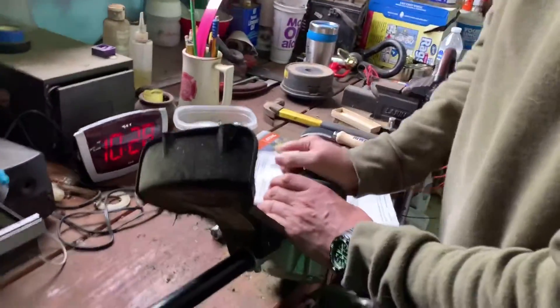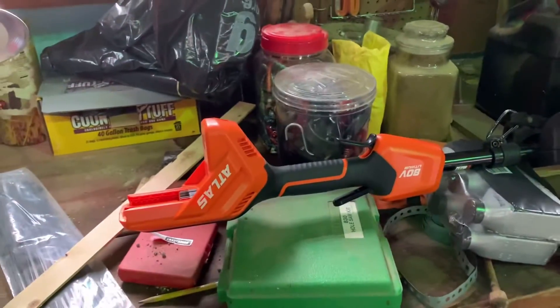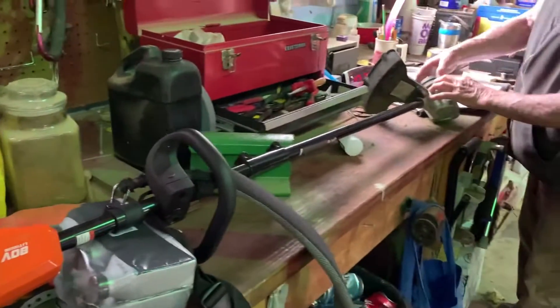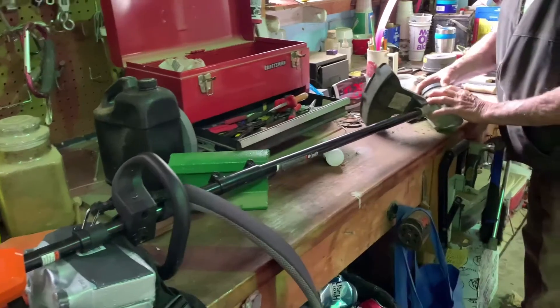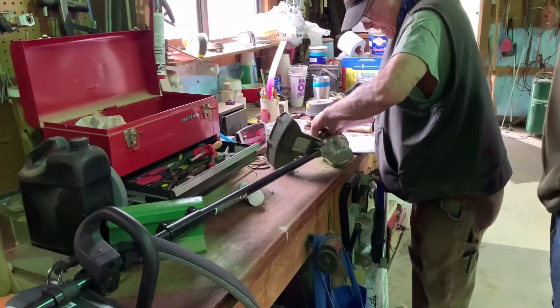I can tell you how to take it out. How do you take it out? This is my dad's brand new Atlas battery-operated trimmer, but he can't figure out how to get the string thing to work on it.